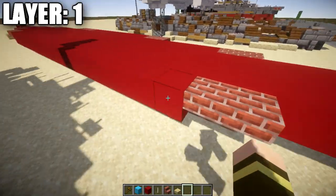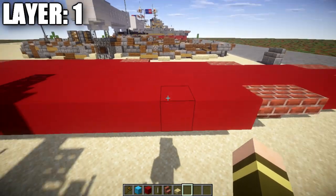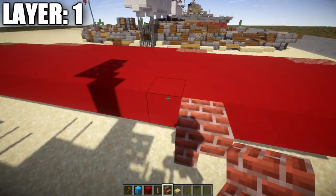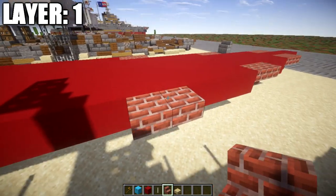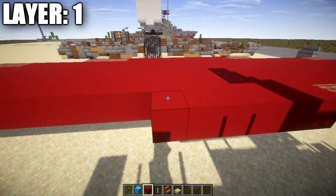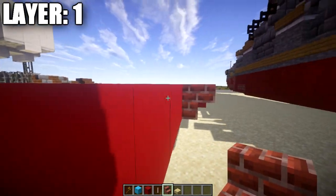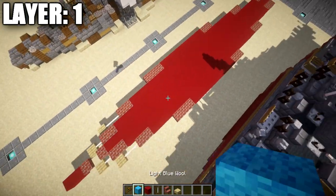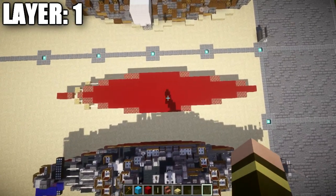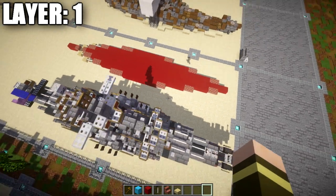Continue to the front, count back to the fifth red concrete block, place a brick upside-down corner stair then a regular stair, then eight red concrete blocks back, two more brick upside-down stairs and a corner stair. Flip that same design to the other side and you've completed layer number one.